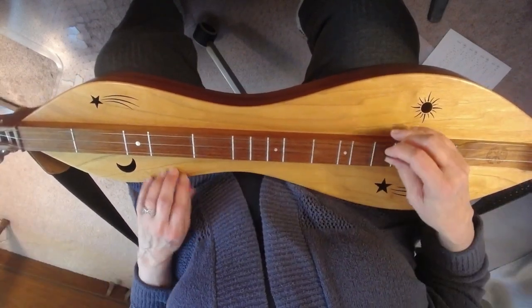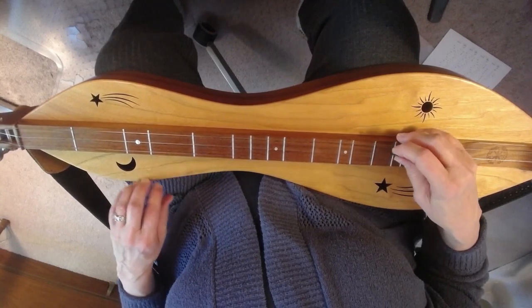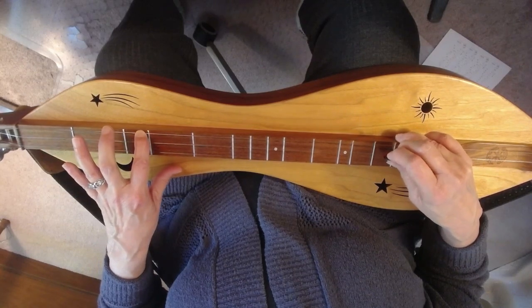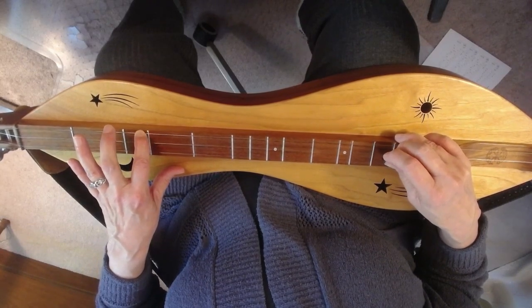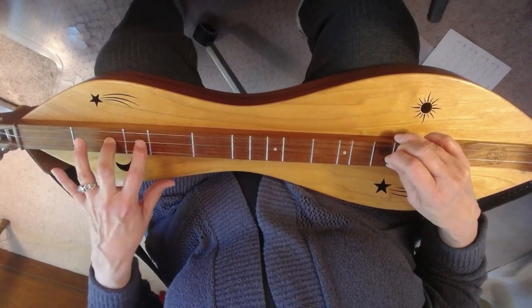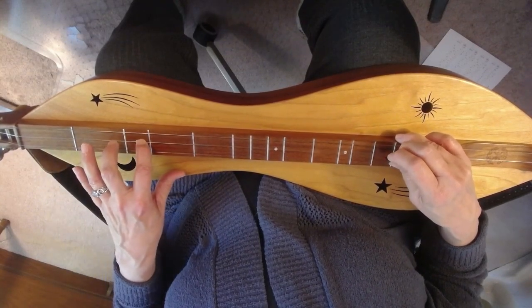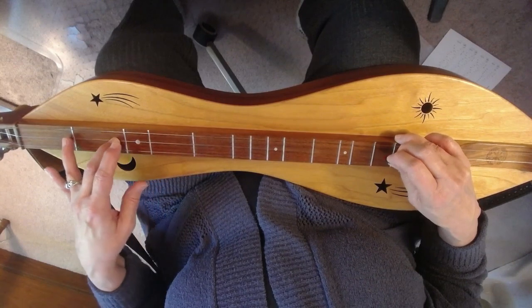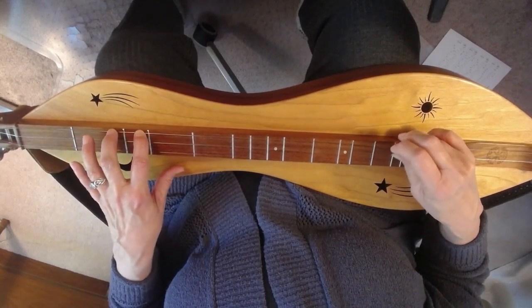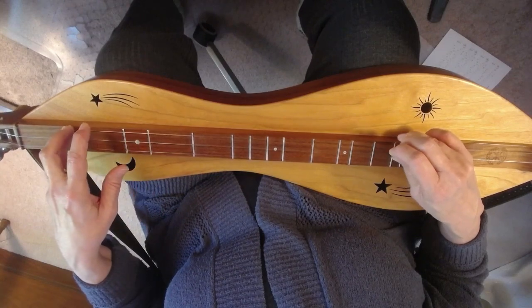The lower octave of the box scale consists of open, 1, 2, 3 on the bass string and the same frets on the middle string: open, 1, 2, 3. And then we're going to go backwards: 3, 2, 1, 0 over to the bass — 3, 2, 1, 0.